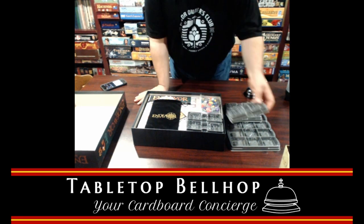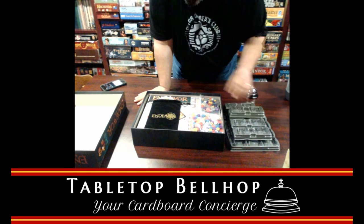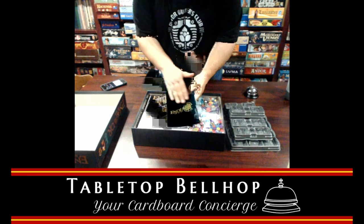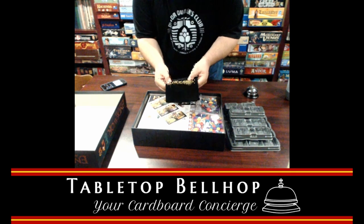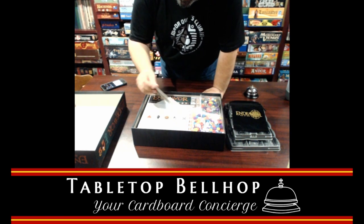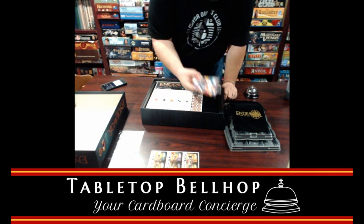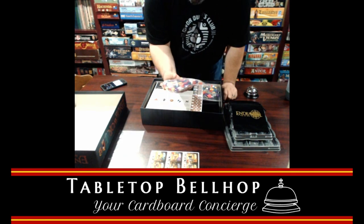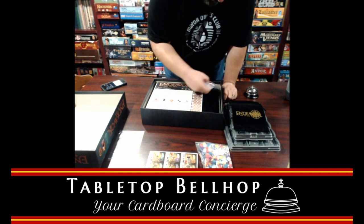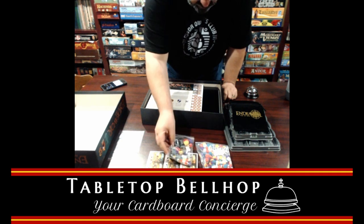This reminds me a bit of Wasteland Express Delivery Service, and I think it's the same company that does these plastic trays. Then we have a very nice velvet bag with 'Endeavor' and gold on top. We have a little bit of cardboard to punch, some spare baggies, lots and lots of little round bits, some shields, more colorful pieces. I see some golden keys and some little chapel-looking pieces here.